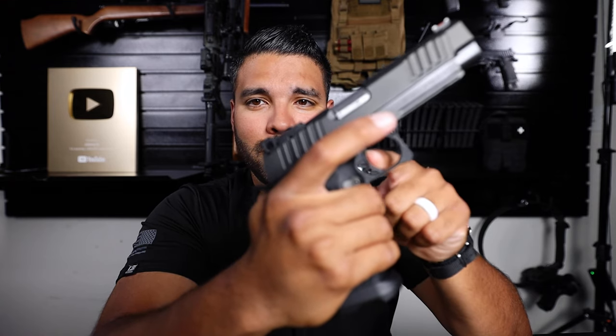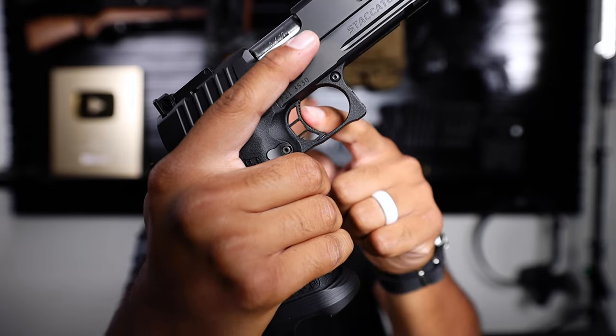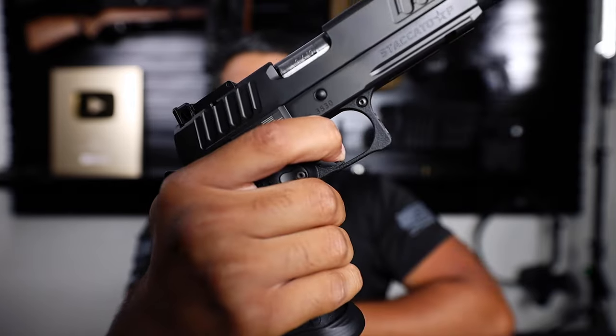Let's see what that trigger feels like. Whoa — there's almost virtually no take-up and virtually no wall to that trigger. I'm having a difficult time trying to find that wall. I'm used to Glocks, and there's a very distinct wall and take-up, but this is a four, four-and-a-half pound trigger. As you can see, it's almost instantaneous — that trigger reset and trigger pull.